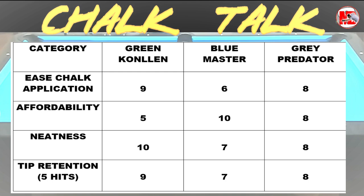For neatness, I give two thumbs up for Kolín Green — I don't see any remnants or leftovers on the table or on my hands. It's very clean when you apply it. For the Master, I gave it a 7. And for the Predator, I gave it an 8. The grains of the Predator are, I think, smaller.